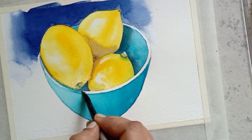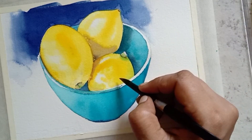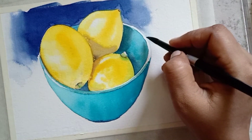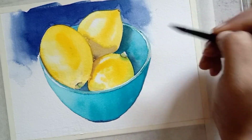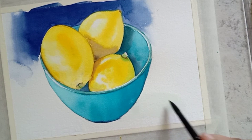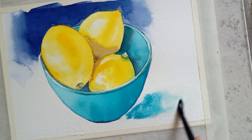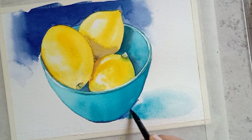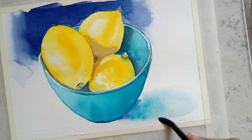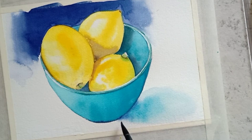Now paint the brim of the bowl using cerulean blue mixed with a little amount of light orange. While painting the brim, note the places where the highlights are and leave that area as paper white. The shadow of the bowl should be painted from dark to light — first apply cerulean blue, then make it lighter by adding more and more water. Then add the darkest part of the shadow using the background color, which is a mix of violet with Prussian blue.